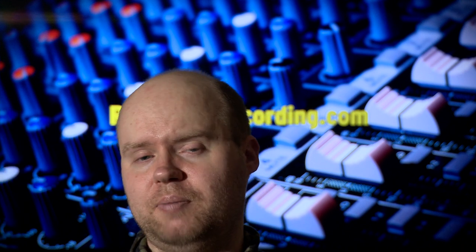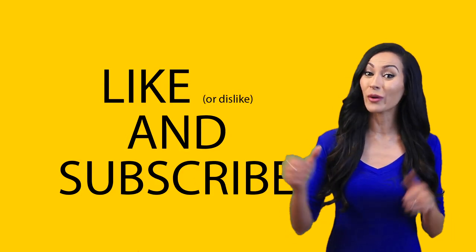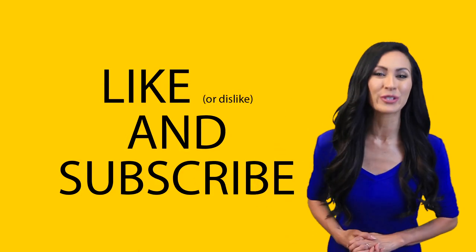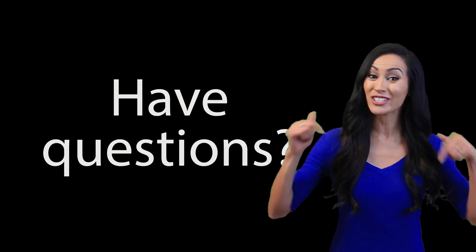My recording is about to wrap up — my battery's dying. Thank you all for watching. This has been Adam for realhomerecording.com. Don't forget to give this video a thumbs up or thumbs down, and consider subscribing. If you have questions, feel free to ask them in the comment section below.